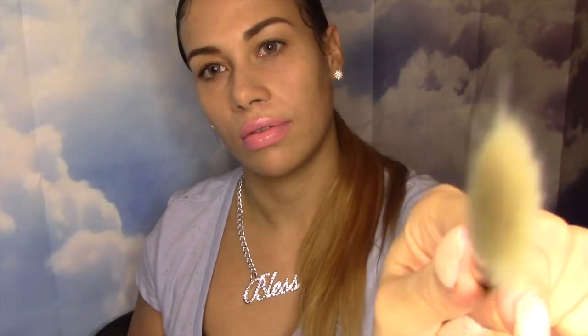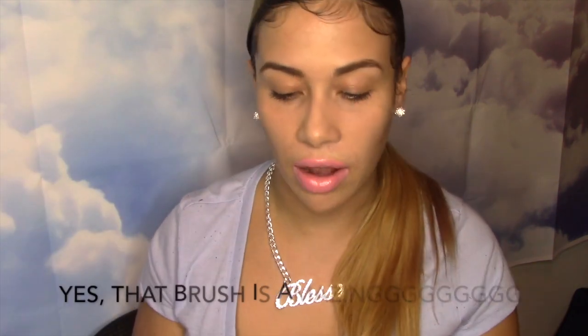Next is the M433 blending brush from Morphe. Let's open it up — it's a blending brush, M433. This is what it looks like — very soft. I've never tried Morphe brushes; I've always been skeptical about trying them. From what I've read, the brushes are all natural. There's a quote on the back: 'The Holy Grail of blending brushes. I don't think I could do my eyeshadow without this one.' That's Jaclyn Hill. I don't know who Jaclyn Hill is, but she says this is the Holy Grail, so I'm going to try it out and see if I agree.